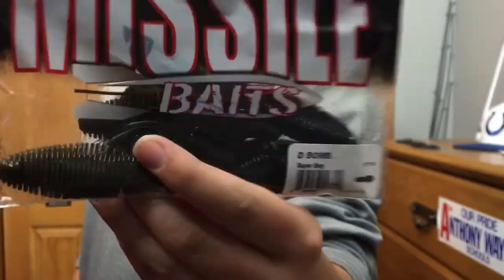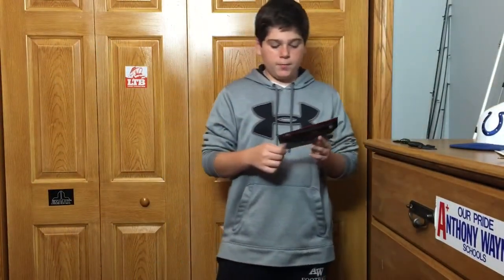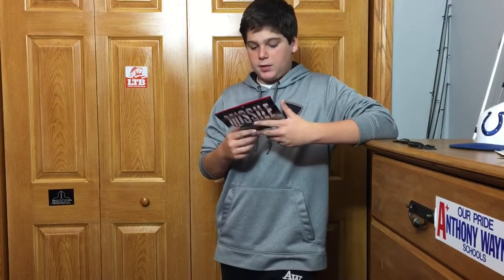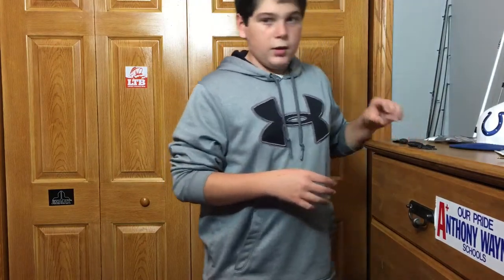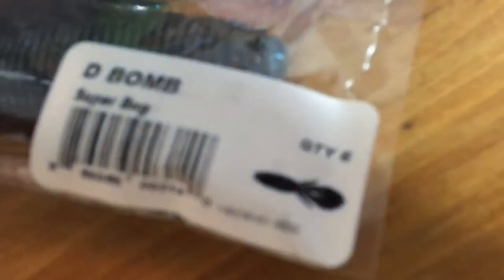First off, there's the packaging — really nice looking packaging. This particular color is in Superbug. It's a really nice bait. If you haven't heard of it, it's a craw imitation, it's a beaver. It's really good on all kinds of rigs. I'm going to show you the color — this is the Superbug color.